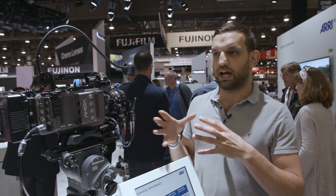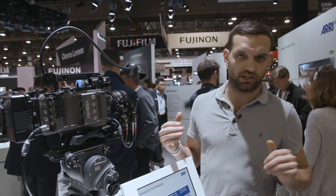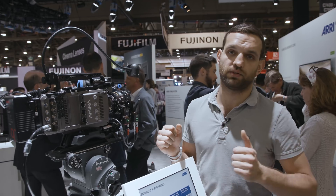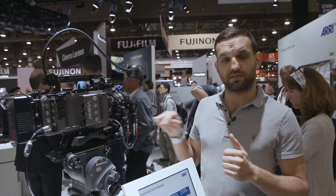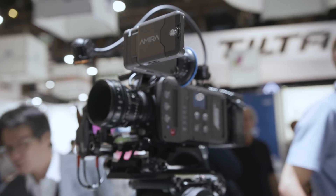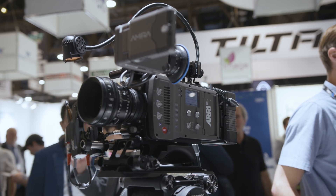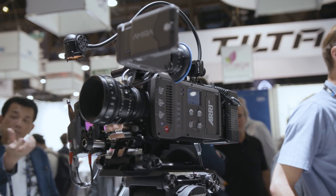Let's take an example: you have a Red Epic W on your gimbal and you want to add a full follow focus system. If you were to stay with Preston, ARRI, or C-Motion, you would need a motor controller requiring power from your rig, and then daisy-chain your motors via cables. Obviously you'd need power for all of that, and you end up with a whole system that gets quite bulky, takes a lot of space, and can be quite tricky to balance.